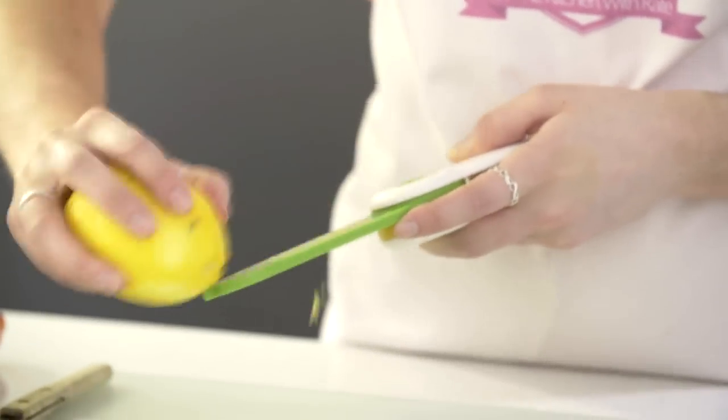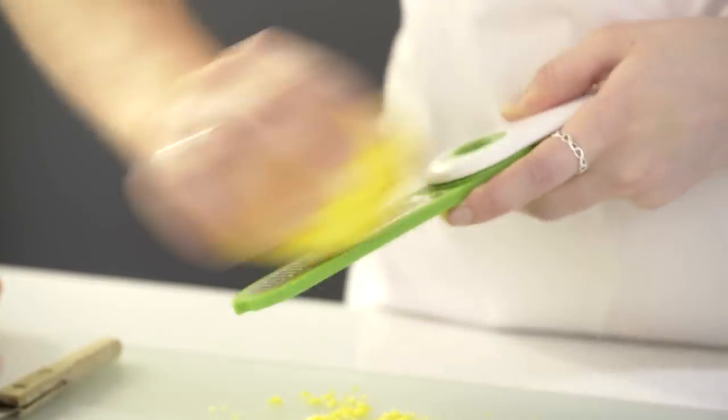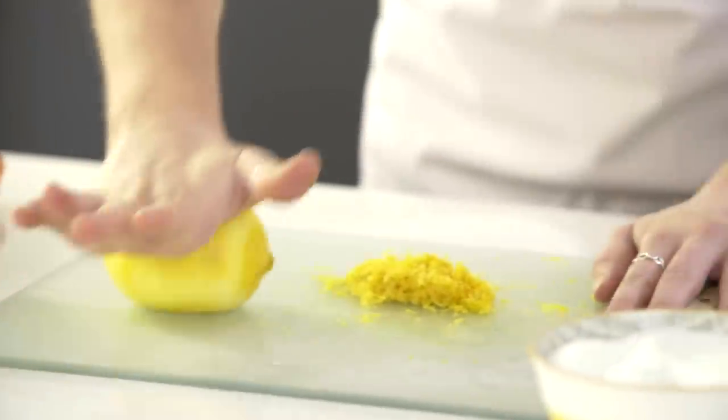First you want to grate the zest of three large lemons. Next you want to juice the lemons. To help get all of the juice from inside the lemon, I'm going to roll it onto my work surface — that just helps release all the juices.